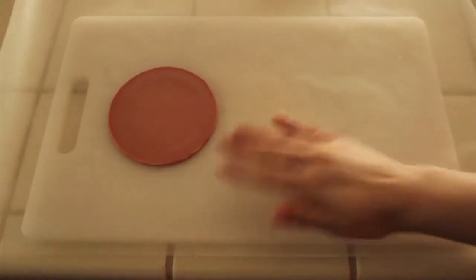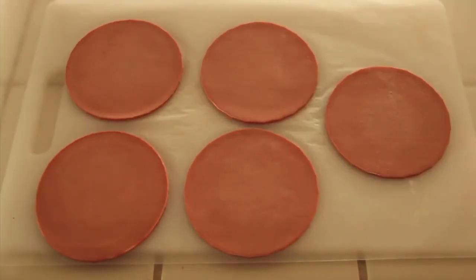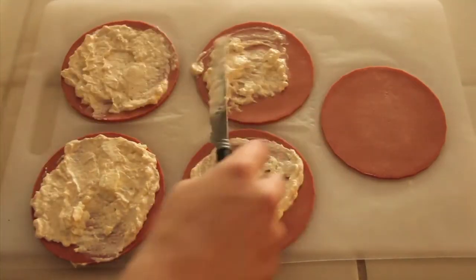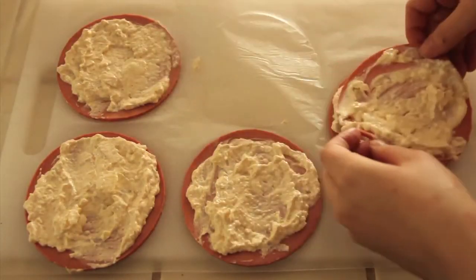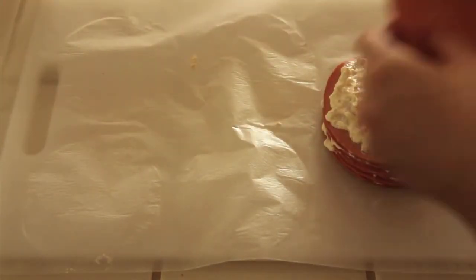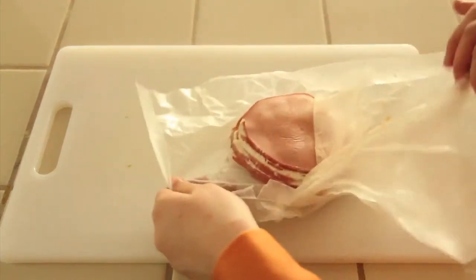So you are going to spread at least 5 pieces of bologna on that wax paper. You are then going to place all that lovely delicious mixture on top of each. Voila, there you have it. You are going to stack them, wrap it up in your wax paper, and then put it in the fridge and let it chill for a bit.